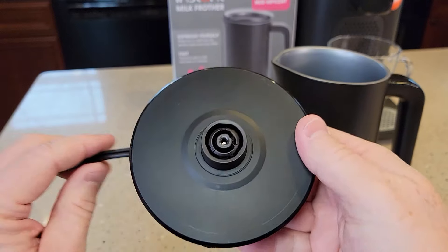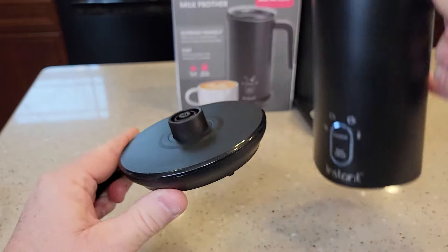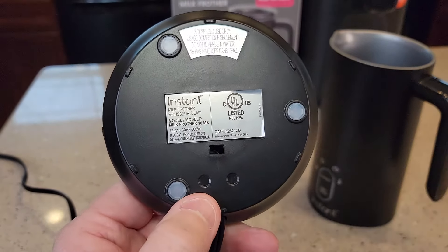It's got a base here that you plug in, and this is how the electricity gets to the frother. On the bottom of the base, it says it's 120 volts, 60 hertz, 500 watts.